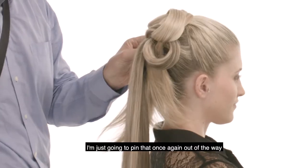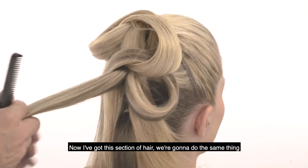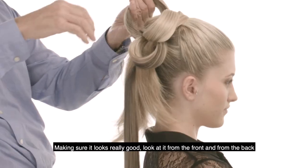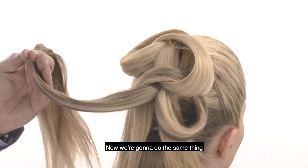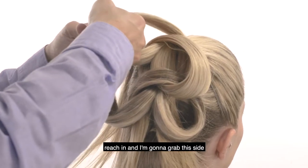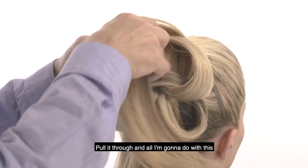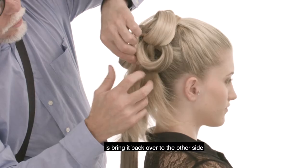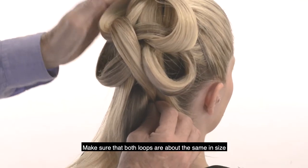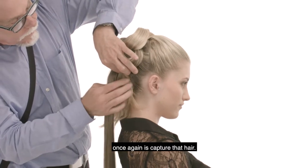Now I'm going to go to the other side and pin that once again out of the way. Now I've got this section of hair — we're going to do the same thing. Making sure it looks really good, looking at it from the front and from the back. This time I'm going to use my right hand, index finger and middle finger, reach in and grab this side, and pull it through that front loop just like this. Pull it through and bring it back over to the other side right in between these two. Make sure both loops are about the same size, then take a bobby pin and capture that hair.